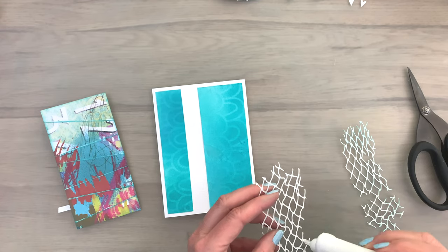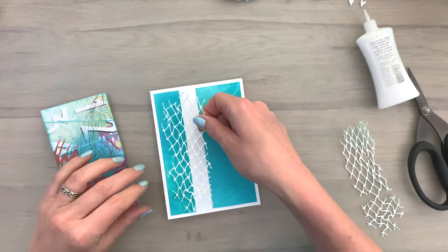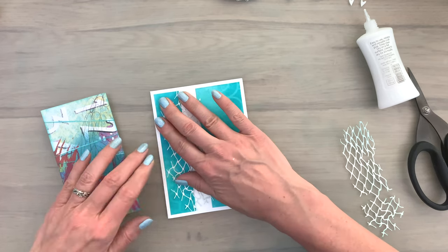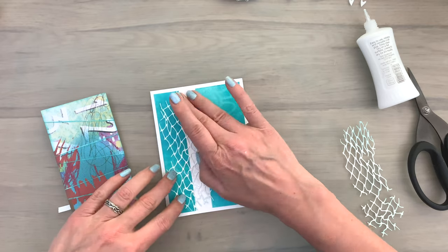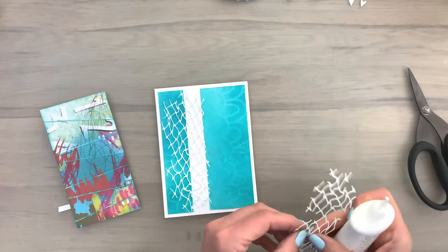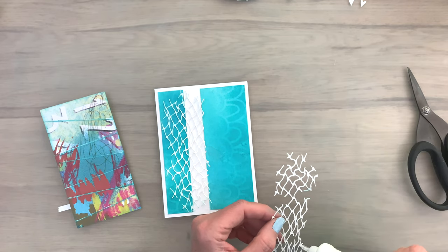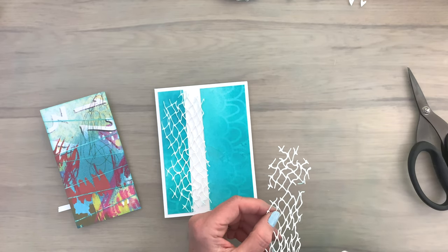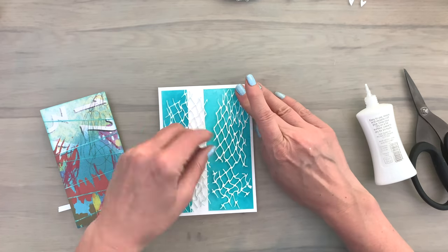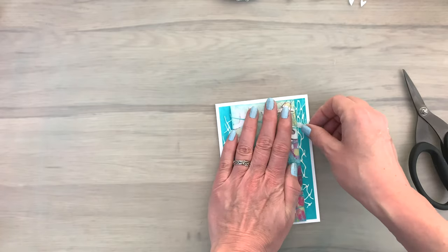I shared some tips on how to cut an intricate die like this in a previous video, which I'll link in the description box. Then I'm going to glue my net to the card — I only glue the outside bits because the middle part will be covered with the folded panel. I add the net close to the edge of the blue panel so it will be visible when I add the folded panel on top, using just tiny bits of glue on the tips of the net for a light and airy look. Then I add my panel to the card.